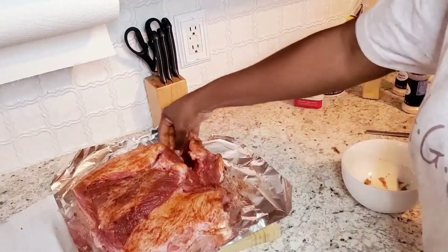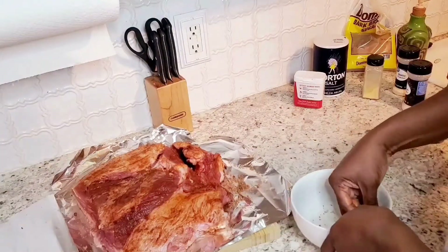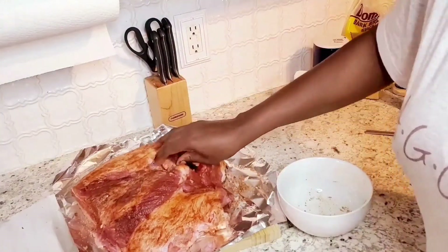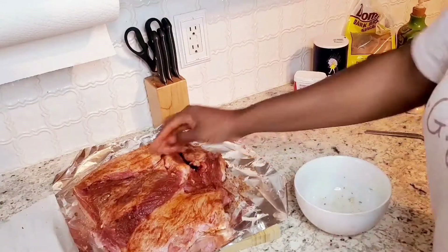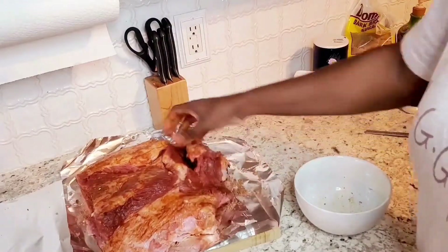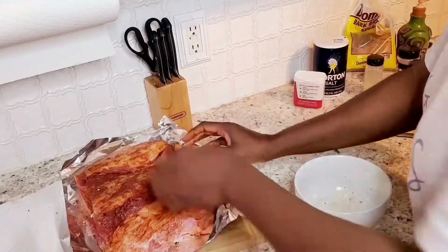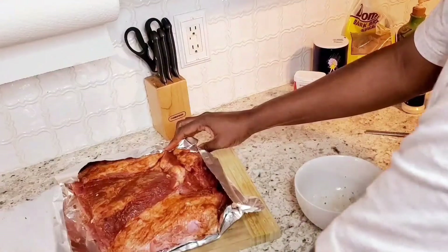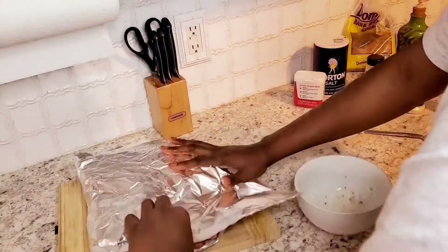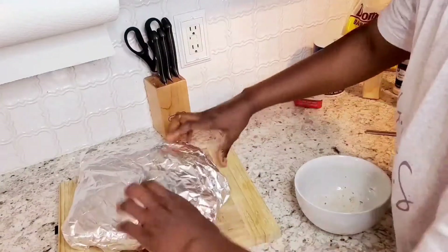I'll also make some barbecue sides to go with this. Okay, so now we're done. We're going to close it up, put it in the refrigerator, and we will come back shortly.